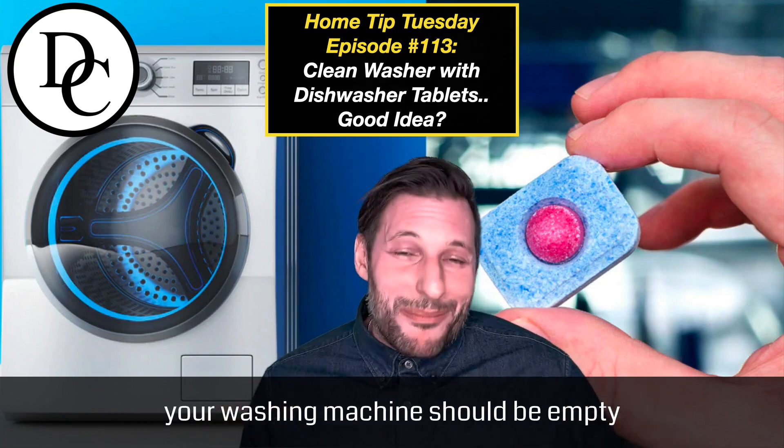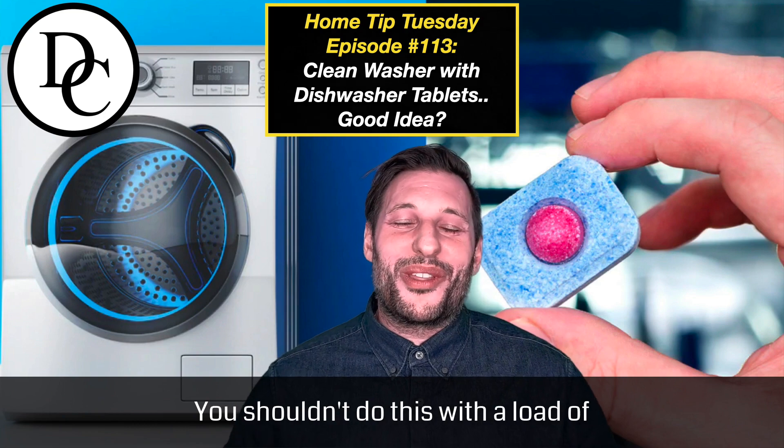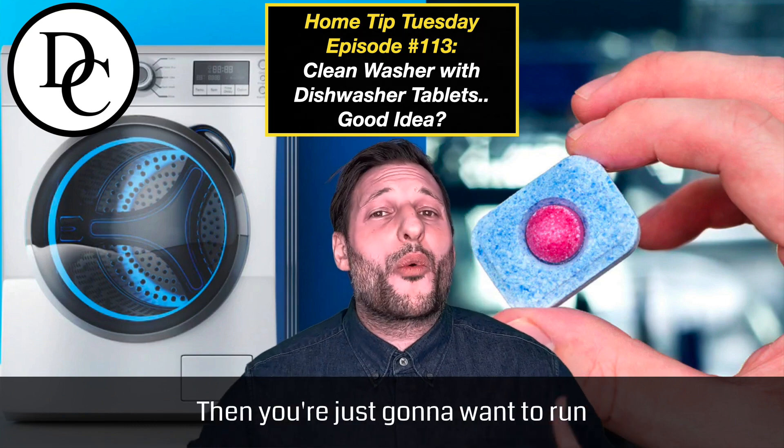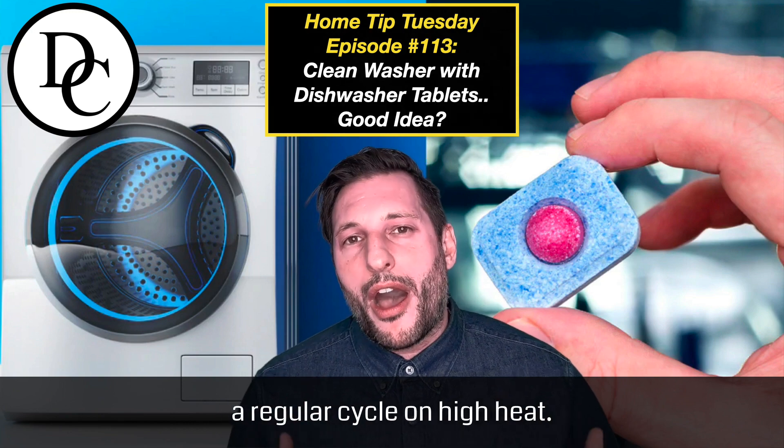Your washing machine should be empty at this point — you shouldn't do this with a load of clothes. But I think that's obvious. Then you're just going to run a regular cycle on high heat.